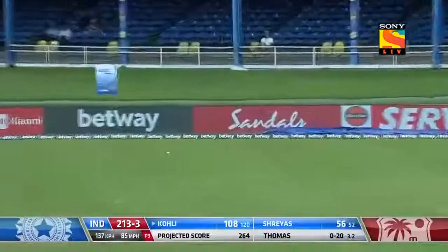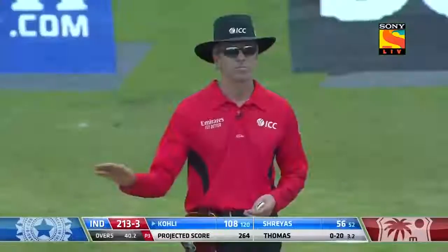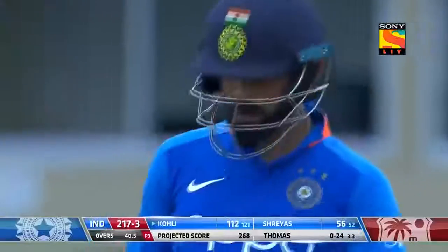Too straight, too straight — meat and drink for Virat Kohli. That was just in the slot to be flicked, and especially with that fielder not being so fine, just using his wrist once again.